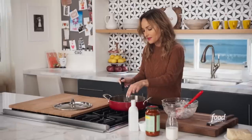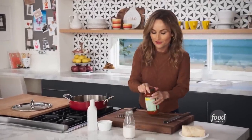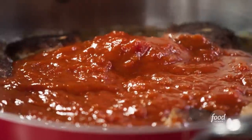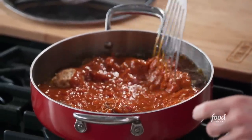You just want to give them a nice golden color all the way around, get that nice sear and lock in the flavor for the meatballs. And now we top them with some store-bought jarred marinara sauce — just make sure that the sauce covers most of the meatballs. We're gonna let them simmer for about 15 minutes until they're completely cooked through, soft and pillowy and fantastic.